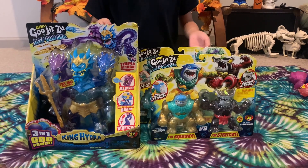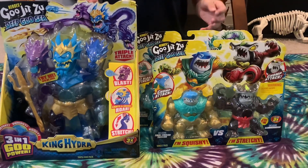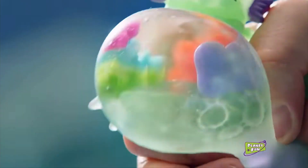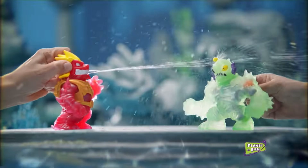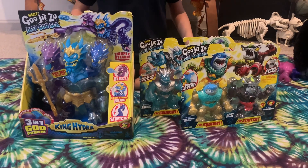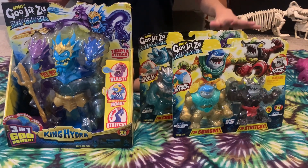Hello guys, we are back again with another video. Today we are reviewing the latest toy line: Heroes of Goo Jit Zu - Heroes of Goo Jit Zu Battle in the Deep Goo Sea, with new squishy fishy heroes and gooey attacks - Split Slam, Headbutter Time, Volcano Blast. That's what we are reviewing: Heroes of Goo Jit Zu Deep Goo Sea.